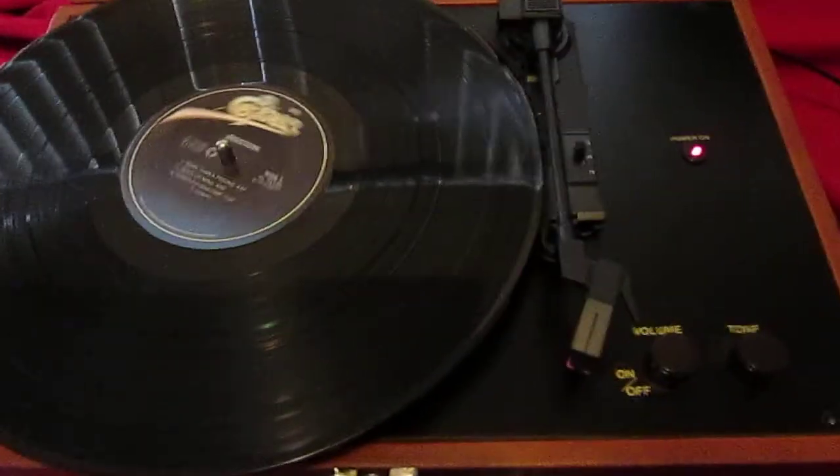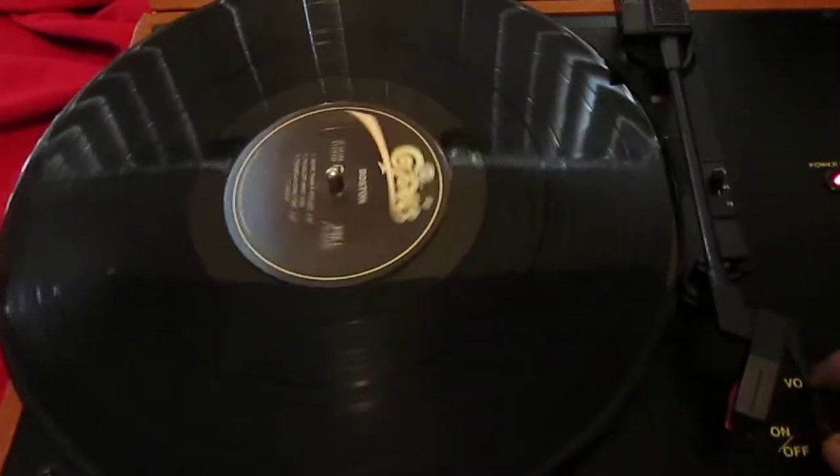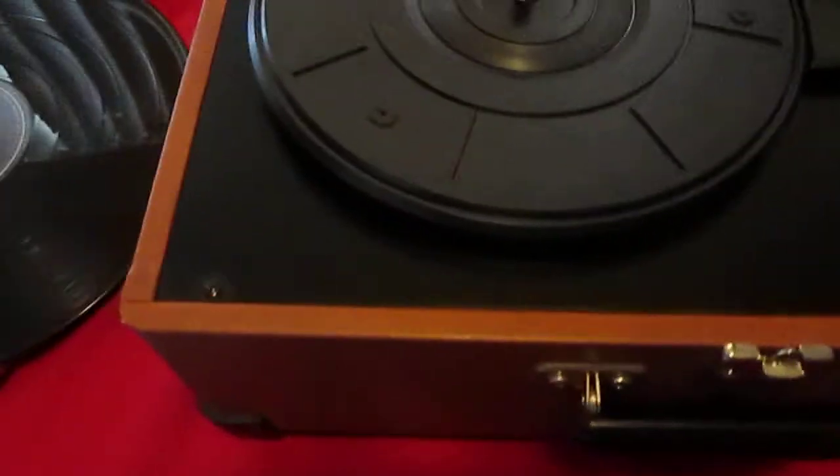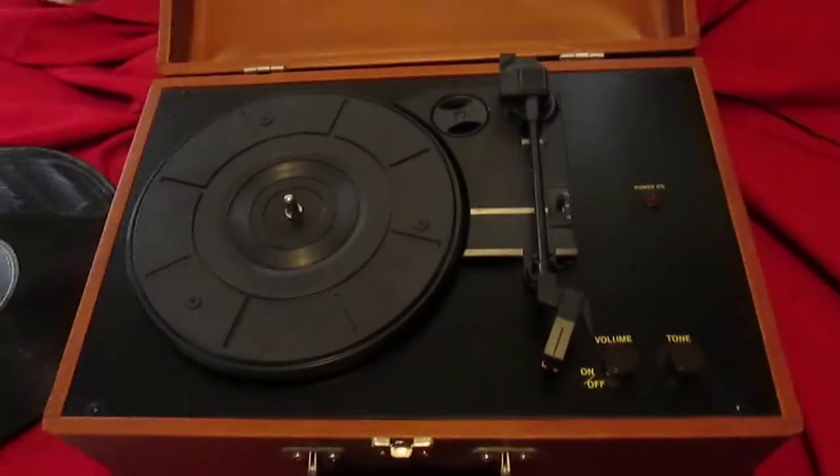Works perfect. Comes with a little 45 adapter there. If you want, ask me and I'll send you a few 45 records with it. Thanks for looking.